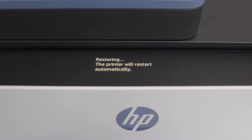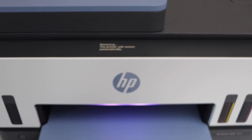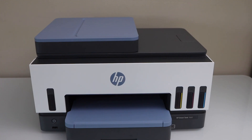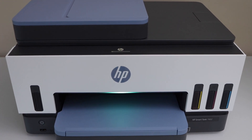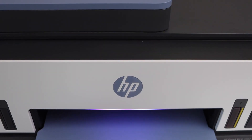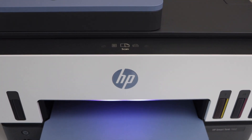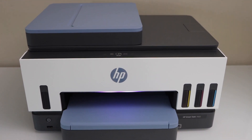Now the printer will restart automatically — we just have to wait for it. The printer is restored to the factory defaults, as you can see here. The printer is reset to the defaults. Thanks for watching.